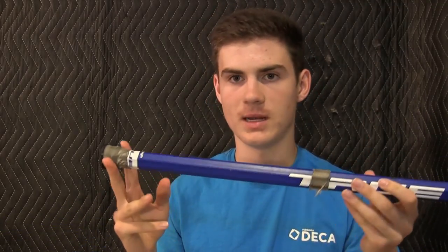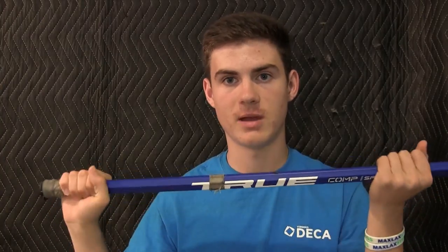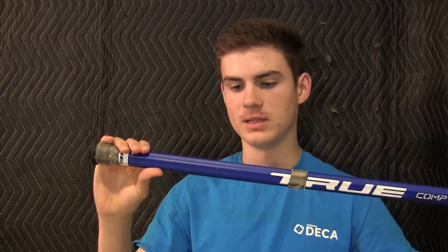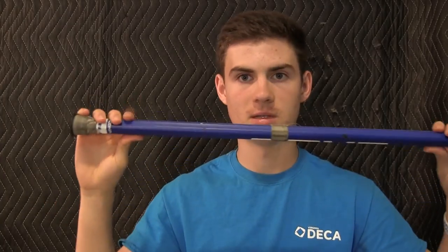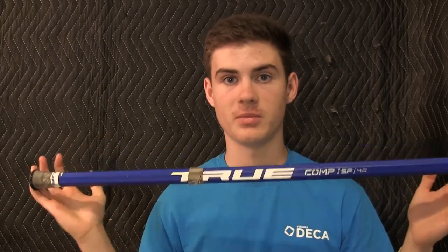Some of you guys may know that I tape my shafts probably a third of the way up to about where this tape ring is. But I didn't even need to do that with this shaft — I just put a tape ring because it already had a really nice grip to it, especially when you have your gloves on, which I think is really great. The only thing is the texture chips just a little bit — there's a tiny chip right there, there's a bigger chip right here. But other than that, I've used this shaft for probably about 3 months and there's absolutely zero dents in it.